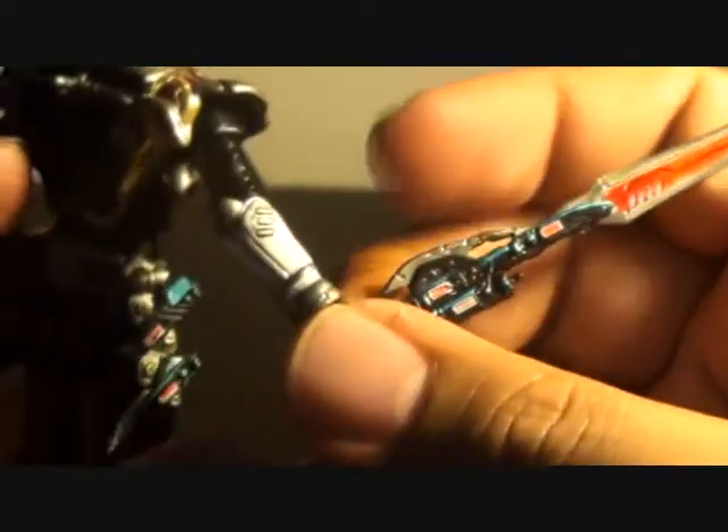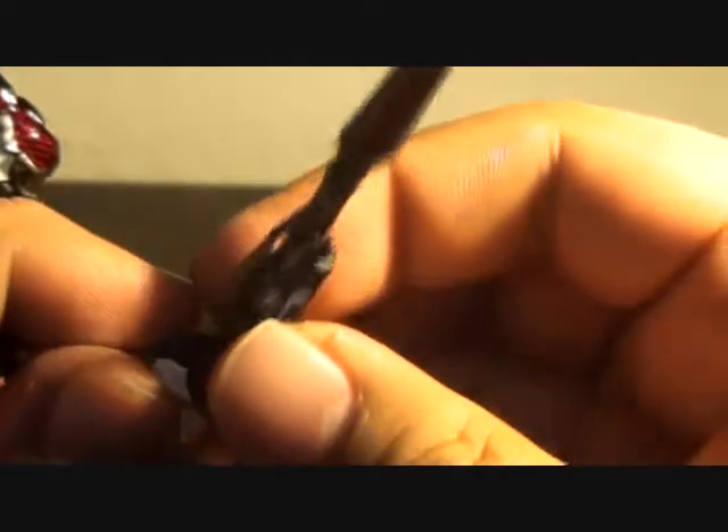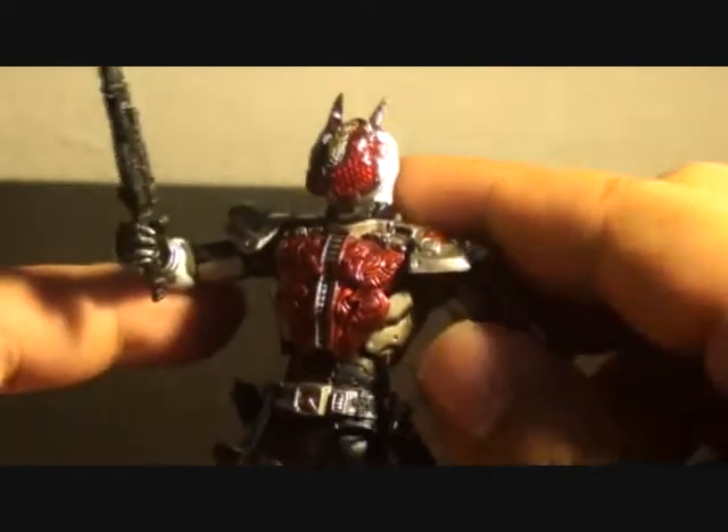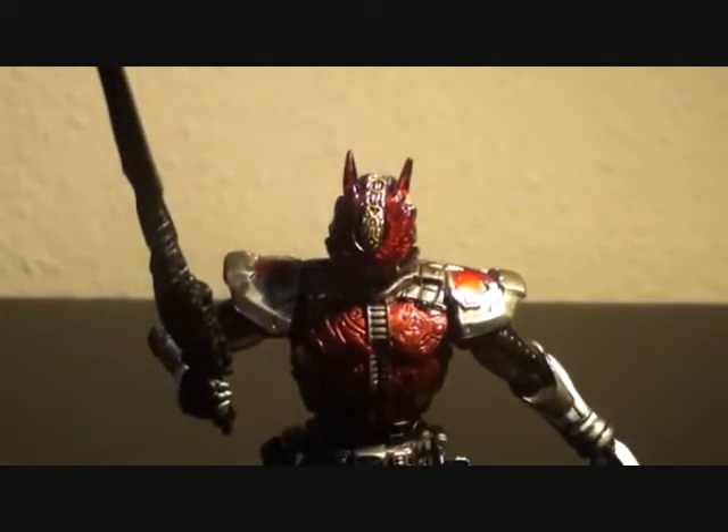Let's replace the hand with the holding hand to see what it looks like holding the Dengasher. It's a bit weird having the Dengasher on the belt and in hand at the same time, but it holds well and fits well on the holding hand. There are a lot of ways you can play with this toy.